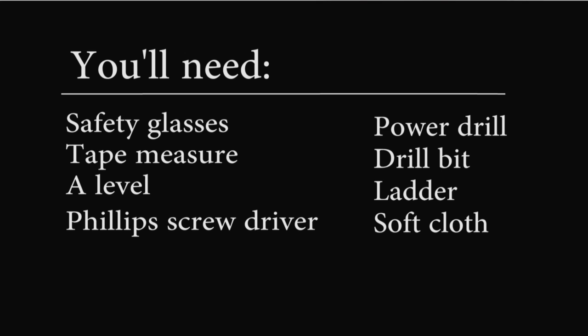Here's what you're going to need before you start: safety glasses, tape measure, a level, Phillips screwdriver, drill bit, drill, ladder, and a soft cloth.